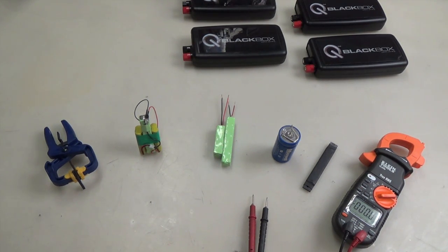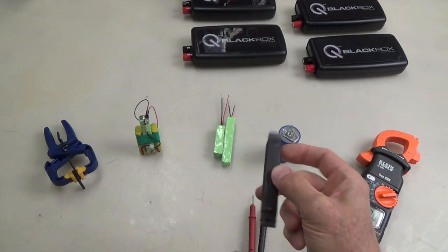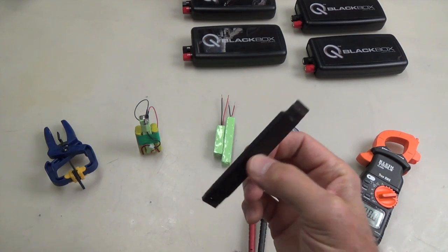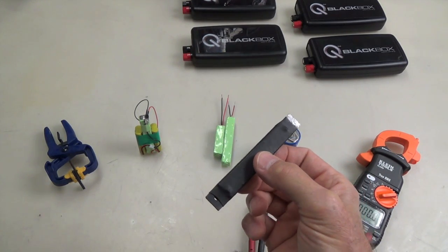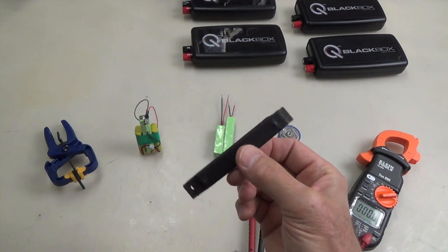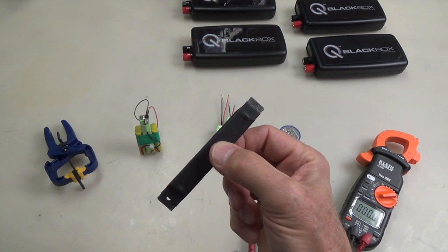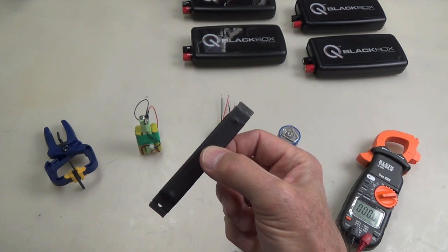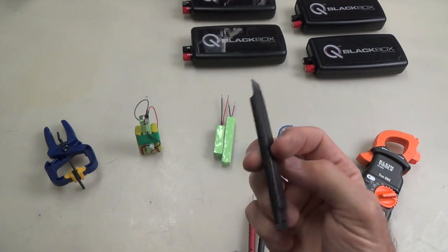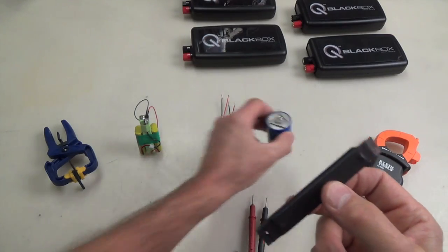Several months ago I made this super cap — and I made lots more. They're really easy to make and have quite a bit of energy density. When you charge it up it'll run a small motor for several minutes. When the voltage drops the motor won't spin anymore, but it'll still pull about 120 milliamps, while running drew about 100 milliamps.